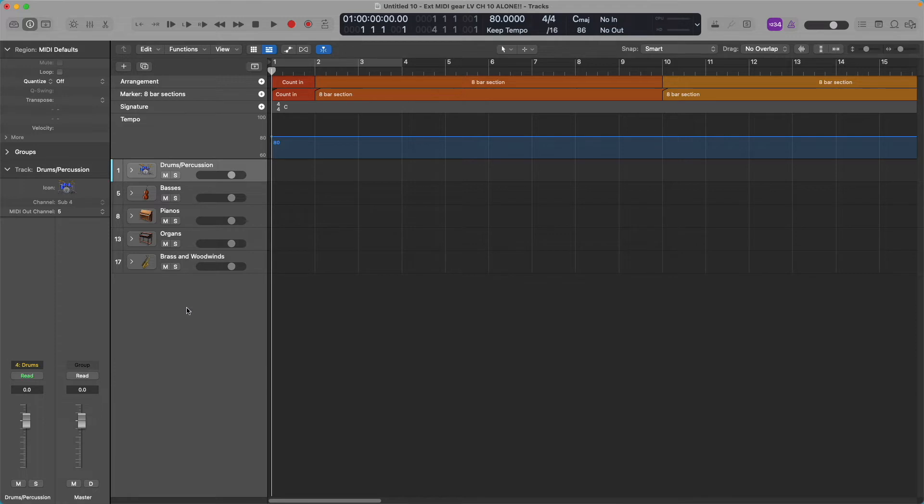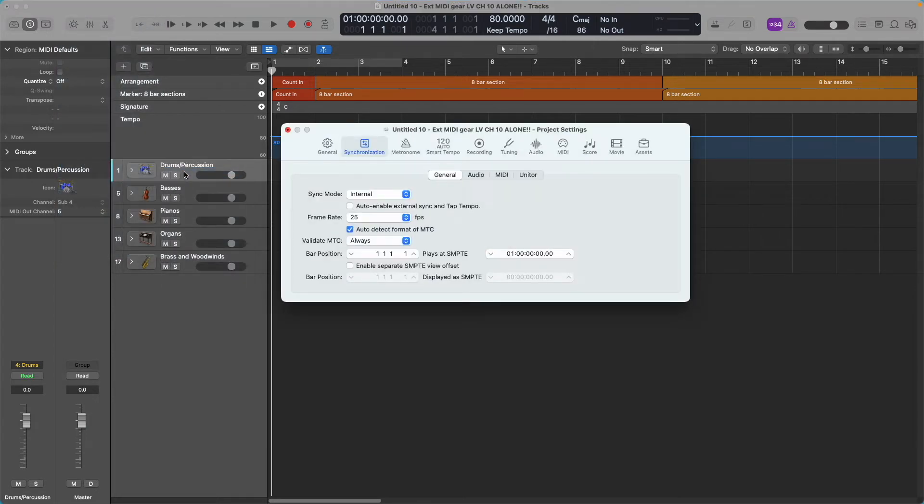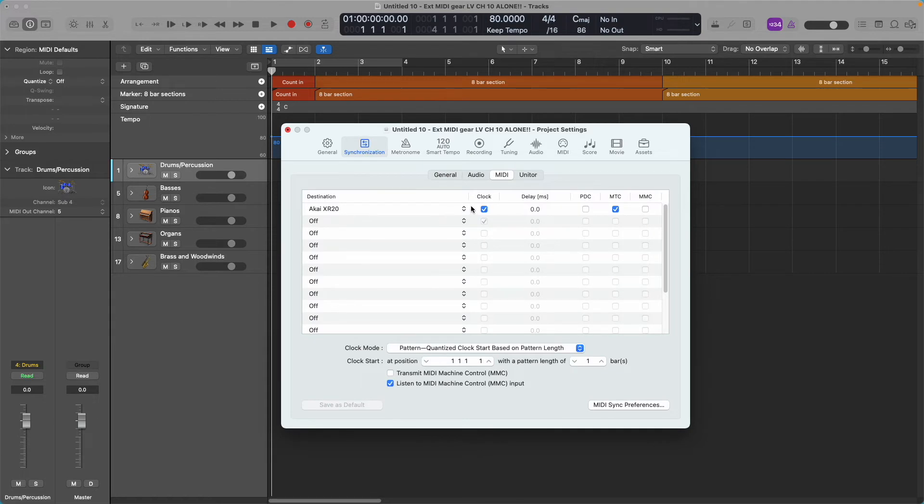Now that the Akai XR20 is set up, open Logic and go to File > Project Settings > Synchronization. This is Logic 10.7.4 — other versions of Logic have the same thing, though the screen may look different. You'll have a MIDI synchronization tab in there, and that's what you want. Open Synchronization, then open MIDI.